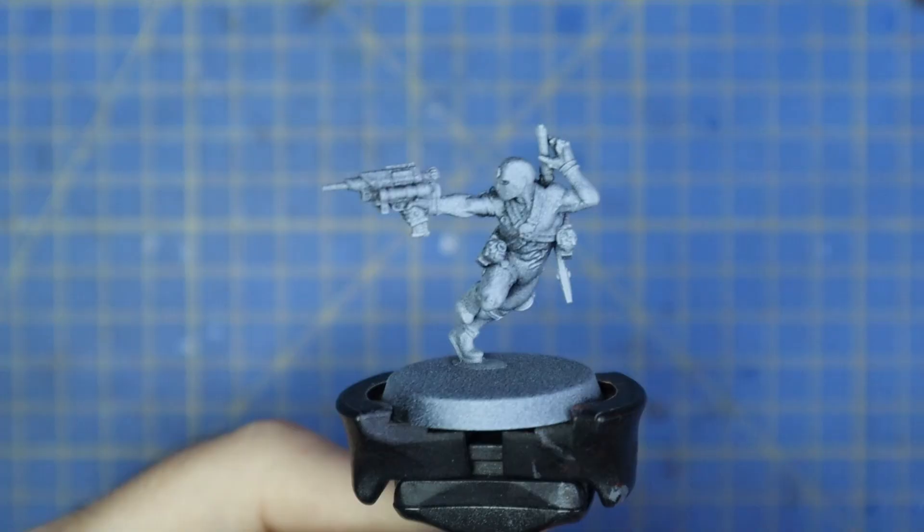Hey guys, Andy here from Mediocre Hobbies bringing you another installment in the Horus Heresy series. Games Workshop very kindly sent me out three beautiful new Horus Heresy assassins for me to make content and videos for you guys. I thought I would start off today's video by doing the Clade Adamas assassin — my personal favorite style — and getting one of these beautiful miniatures painted up very quickly, ready for the tabletop.